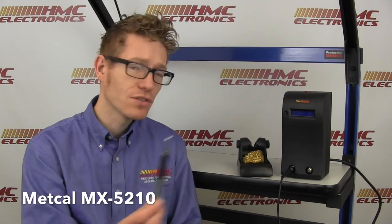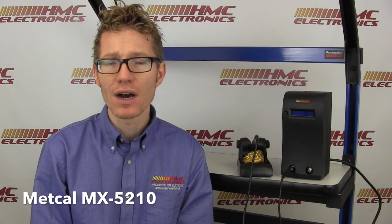In theory, you could have two of the handpieces operating at one time, rather than one switchable port — which is what you used to see in the MX-5000 Series and also the MX-500 Series. The MX-500 Series had 40 watts of power in the channel, while the MX-5200 Series has a maximum output per channel of 80 watts.